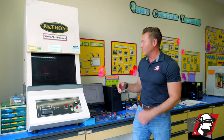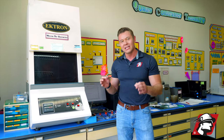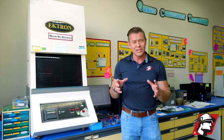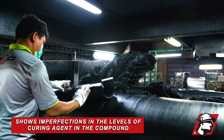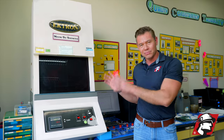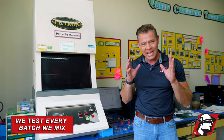This is one of the machines — it's called a moving die rheometer. What does this do? This tells us the cure curve, or how fast the compound is curing. If for some reason there's too much curing agent in the compound, or too little curing agent, or something wrong with the compound, this machine is going to show us that.